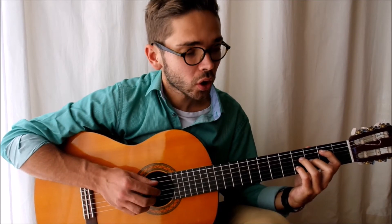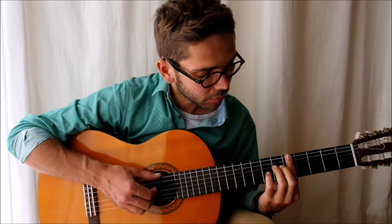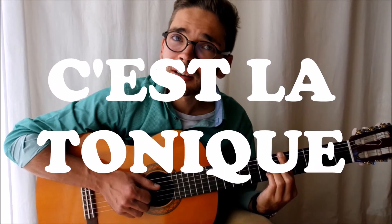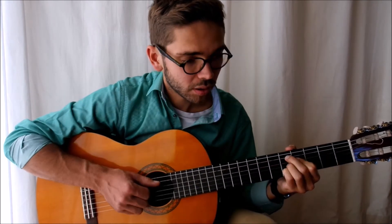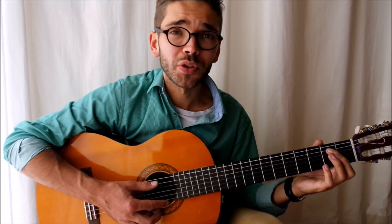When you feel comfortable with the progression of these 4 chords, you can add some little details — like this. What I do is play the 6th string. Or, instead of starting like this, I can start like this, sliding into it.